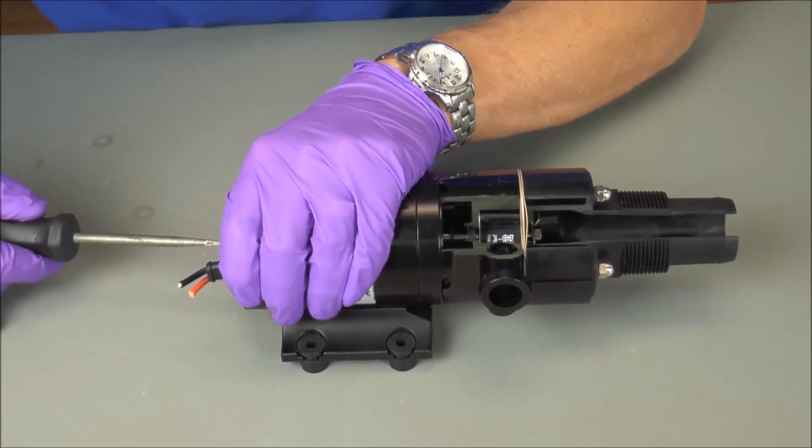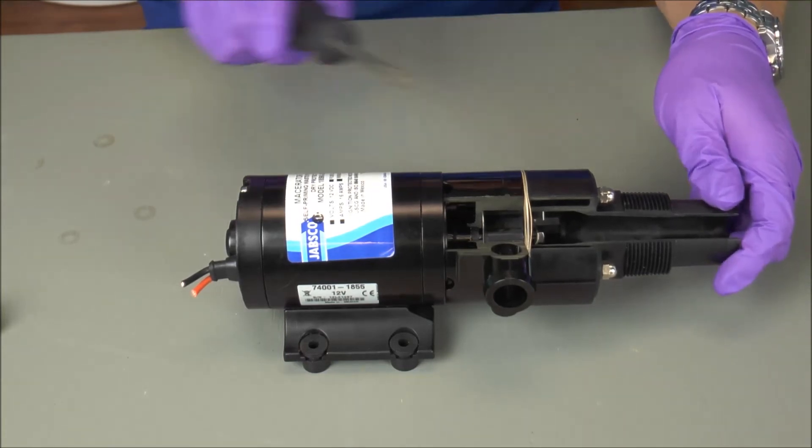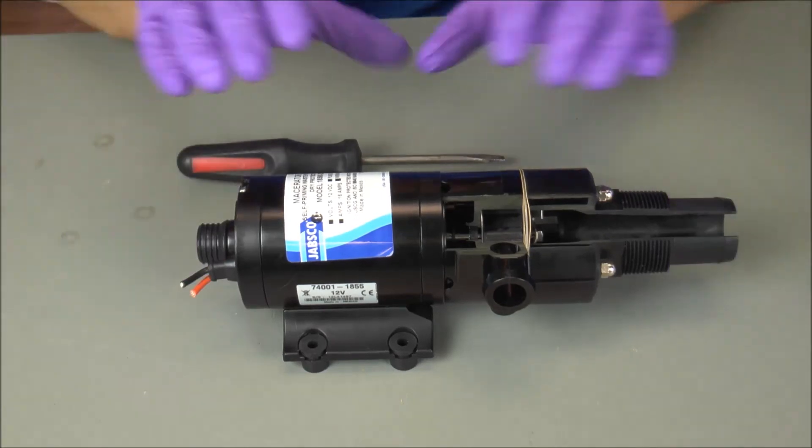If this unit has been sitting for a little while, what it's going to do is free up that motor and free up that impeller in there. Now go ahead and reattach the rubber bumper and apply power.